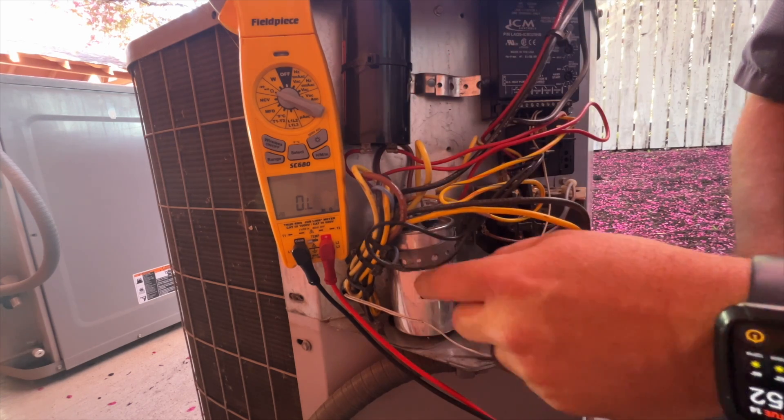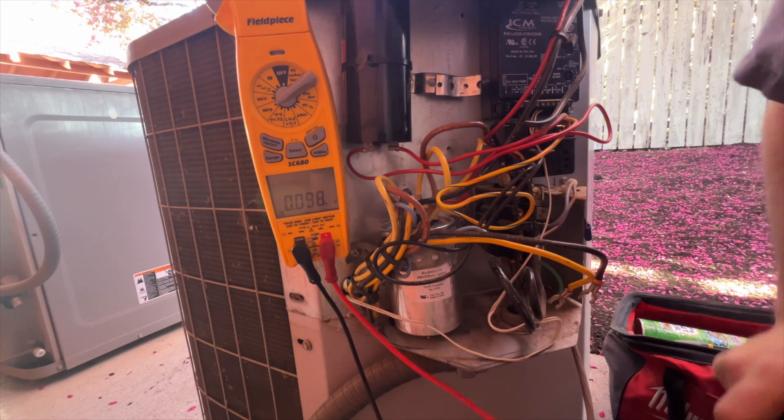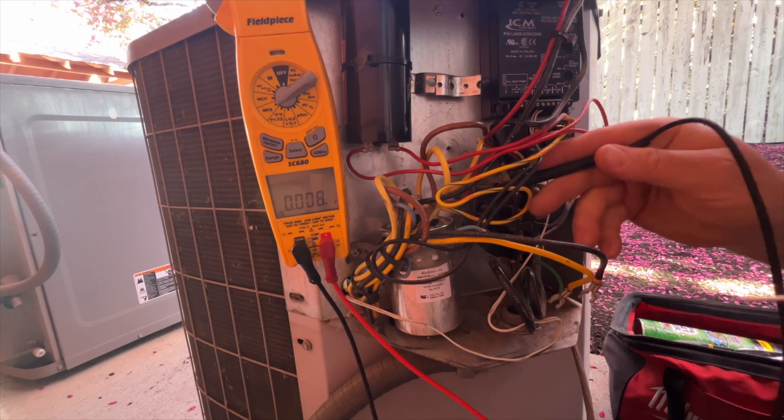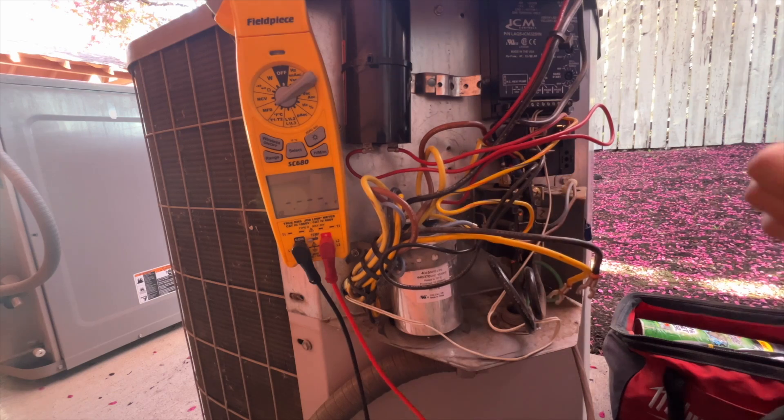I'm going to check this run cap and see if it's still good. This one is a 40/5. Capacitor is fine.